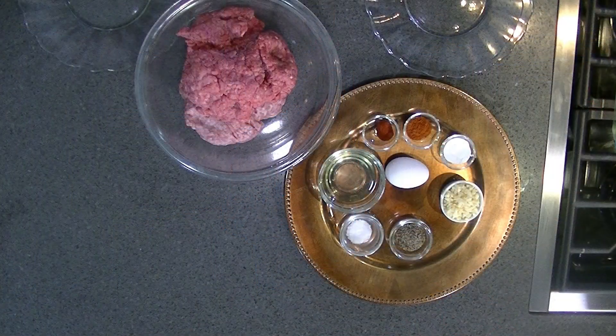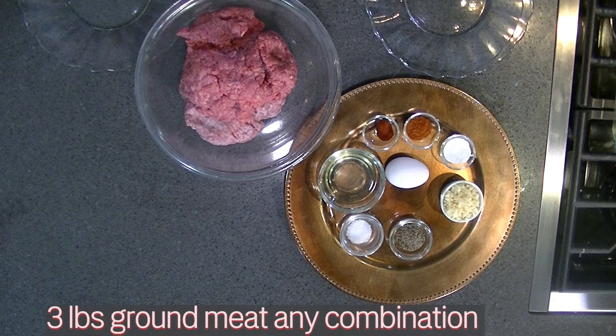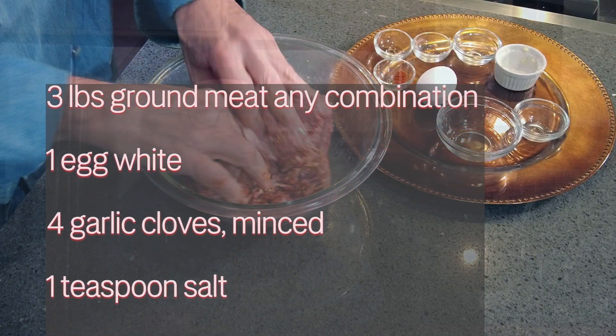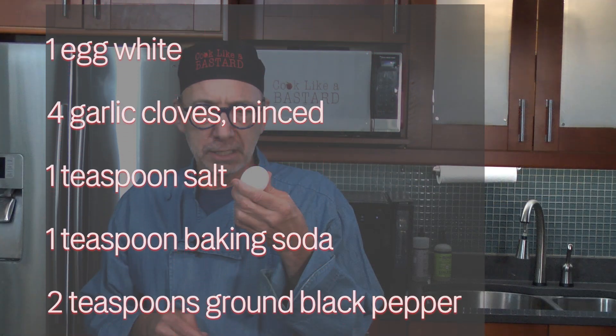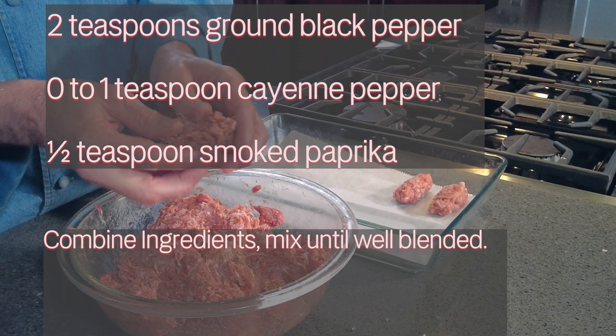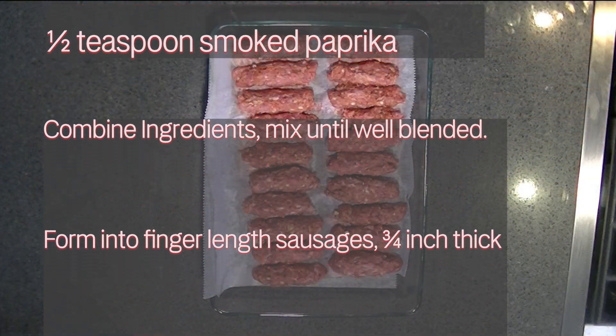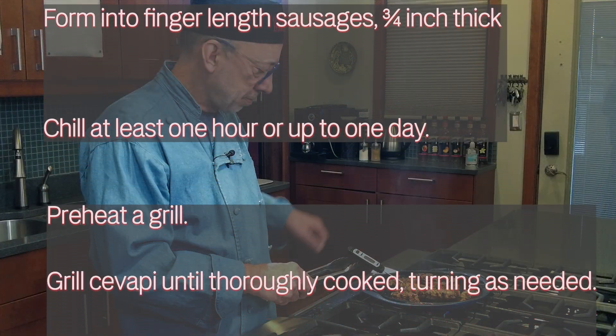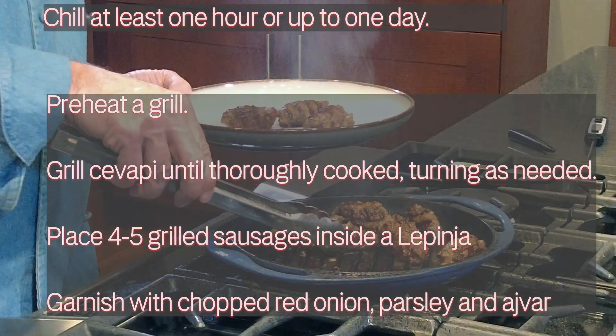To make cevapi, you'll need: three pounds of ground meat, one egg white, four cloves garlic minced, one teaspoon salt, one teaspoon baking soda, two teaspoons ground black pepper, up to one teaspoon cayenne pepper, and one half teaspoon smoked paprika. Mix all ingredients together, form into finger-length sausages three quarters of an inch thick, chill at least one hour or up to one day, grill the cevapi, and place four to five of them inside a lepinja. Garnish with chopped red onion, parsley, and ajvar.